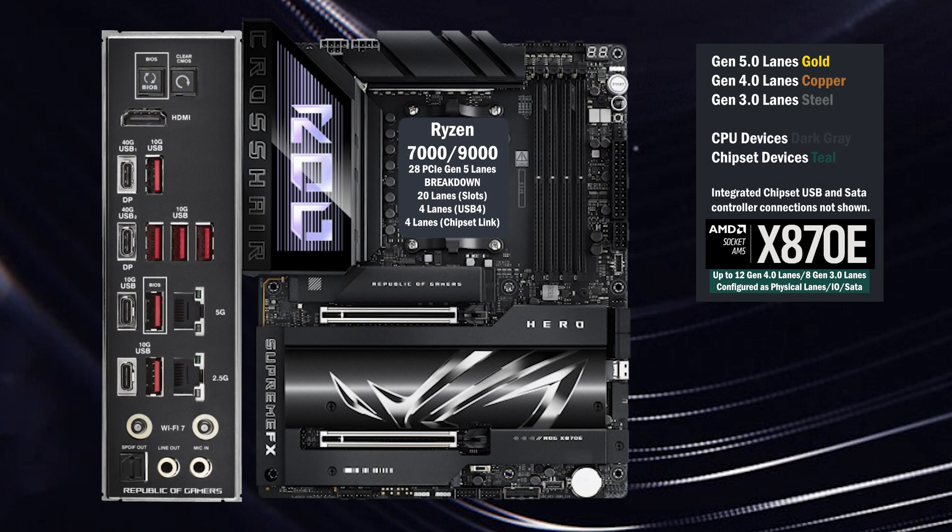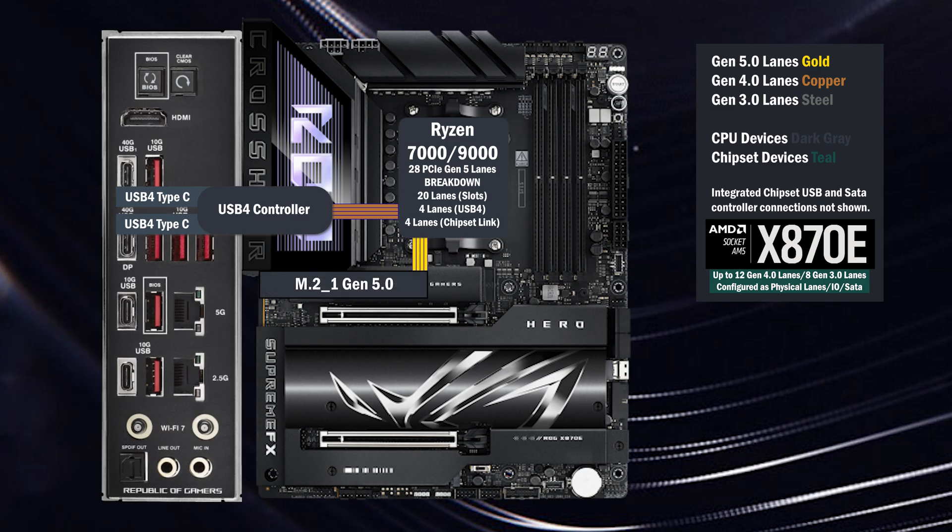Here's the ASUS X870E ROG Hero. Four lanes go to the USB 4 controller, to two Type-C ports on the back. Four Gen 5 lanes go to the main M.2.